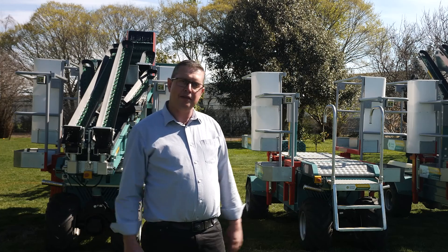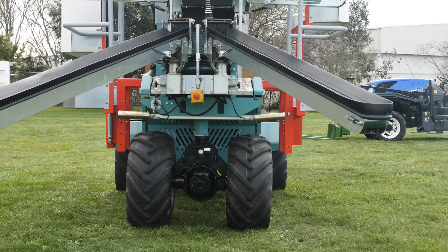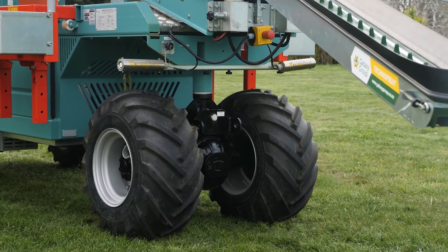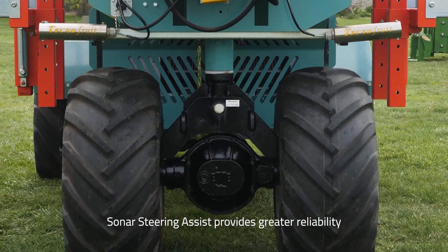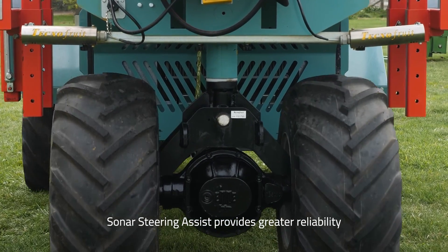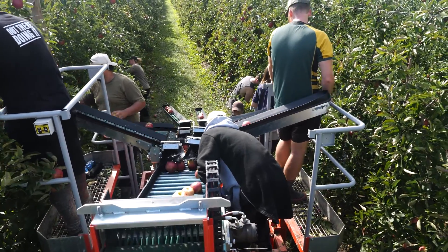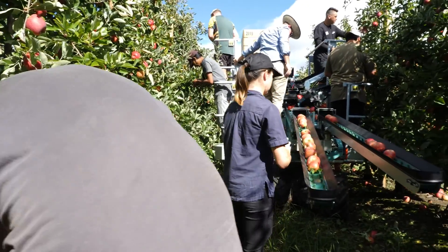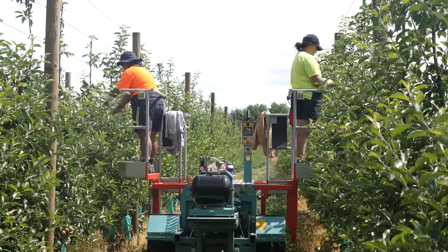So let's talk about some of the features of the CF-105. The self-steering is controlled by sonar sensors located on the front of the machine. These sonars detect solid objects much the same way as a fish finder detects fish. Four workstations are positioned at different levels so the whole tree can be accessed in one pass. Each person works in their own space with their own controls.